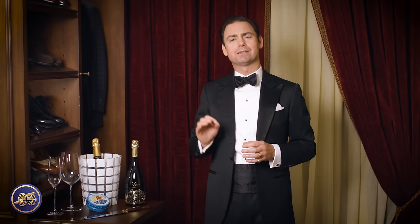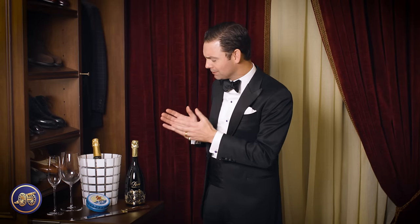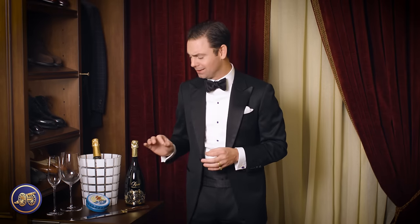In today's video I'm going to talk a little bit about the accoutrement, show you how to properly open a bottle of champagne, discuss some Petrosan caviar and why I think that complements champagne so well, and have a little bit of fun opening the champagne — not just as one would do normally, but if you are really celebrating, how to open a bottle of champagne with a champagne saber.